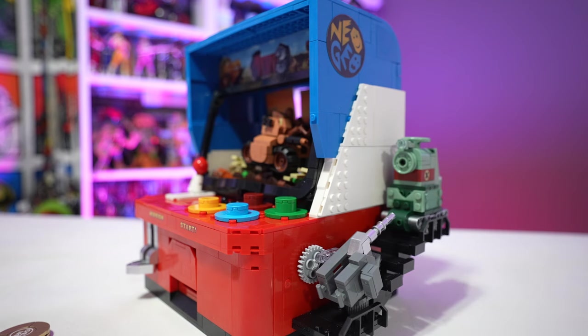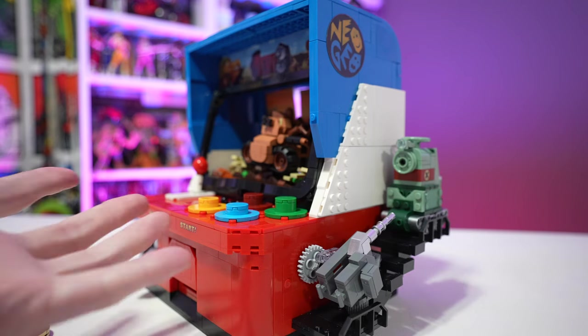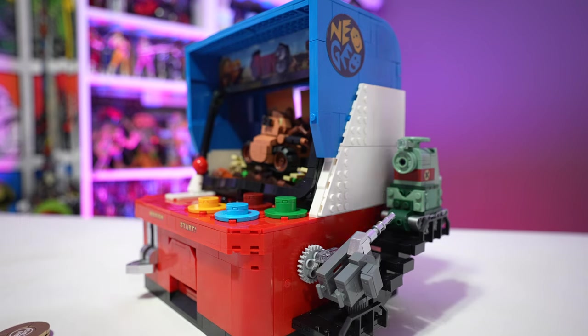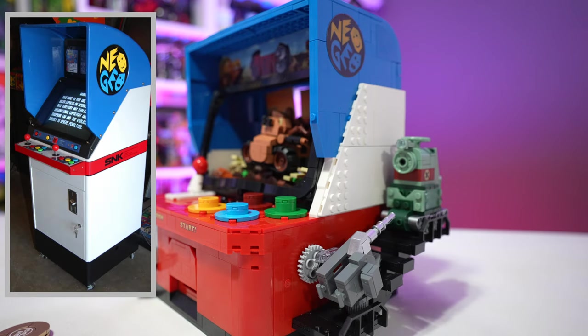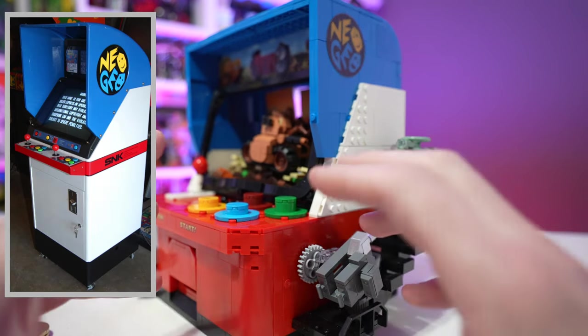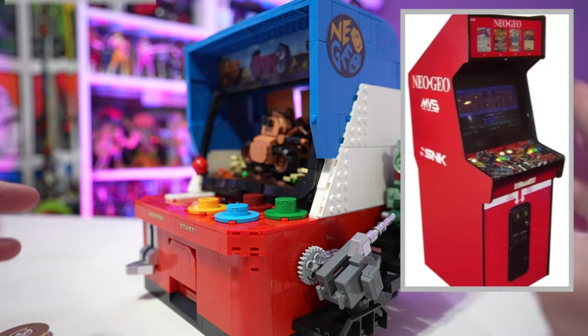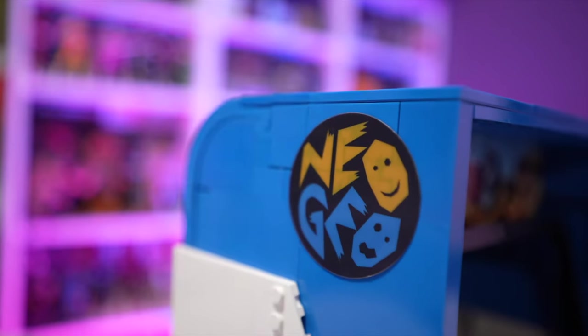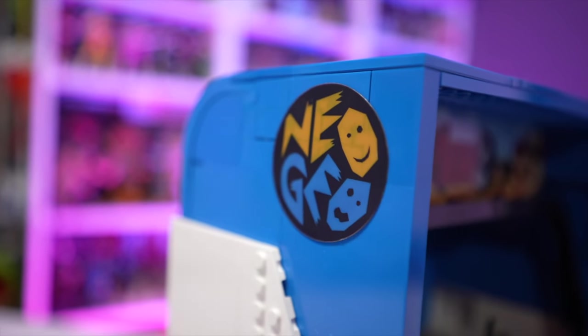And voilà, here we have the fully assembled arcade cabinet kit itself. I've got to say this thing looks exceptional — it looks like the original Neo Geo arcade, specifically the Japanese version, the 1990 version. Here in the United States we were more accustomed to the big red machines, but this is true and authentic to the original release of the Neo Geo arcade cabinets.